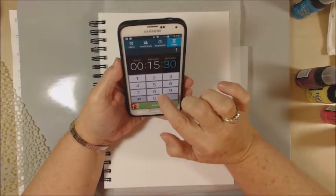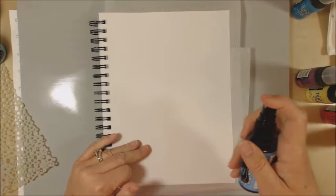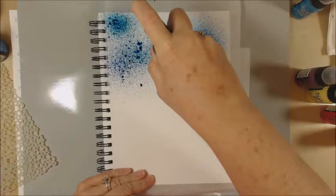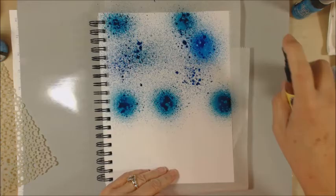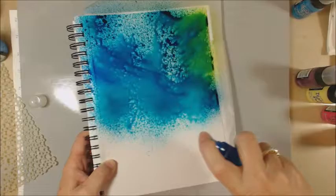Hey everybody, it's Sheri with Cards & More by Sheri. I am sticking my toe in the art journaling world today, which is completely foreign to me. I'm trying to go along with the NANOJOMO, which stands for National Non-Stop Journaling Month. Some of my fellow Craft Shack design team members and I are trying to do this together and we're sort of doing our own little prompts. Today is flowers and I thought, okay, I can do this easy in 15 minutes. I was so wrong.